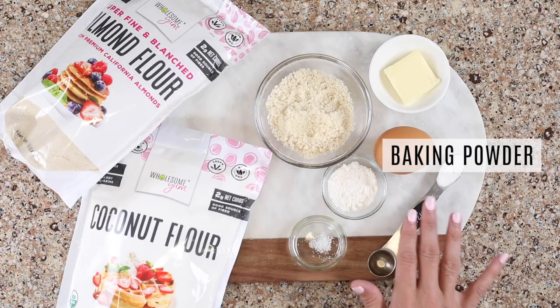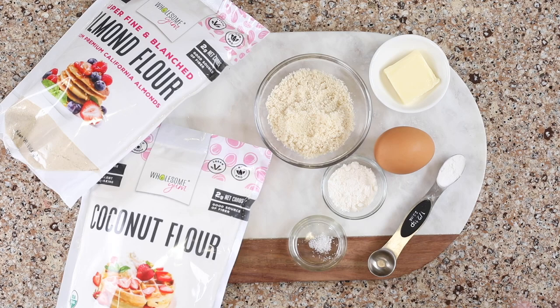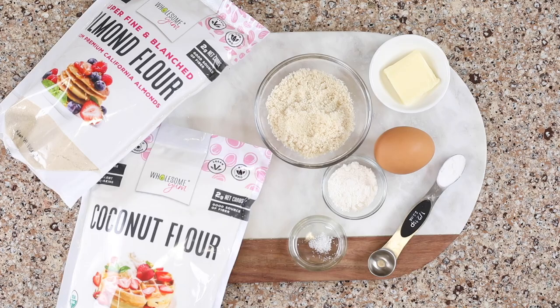The other ingredients are really simple: a little pinch of sea salt, a bit of baking powder — make sure your baking powder is fresh so that you get those nice nooks and crannies — and some butter. If you don't want to use butter, you can also use ghee or coconut oil. Both of those are great if you're sensitive to dairy.